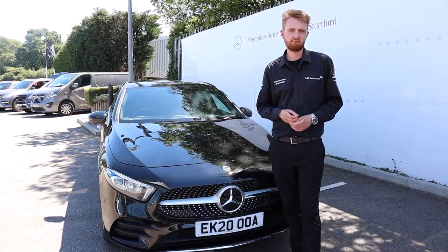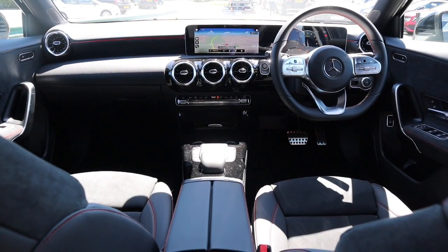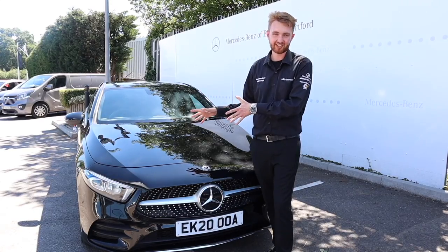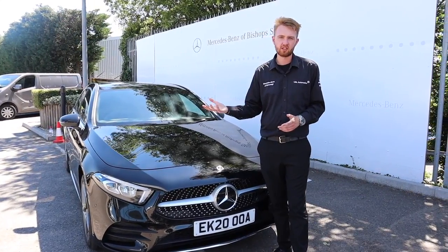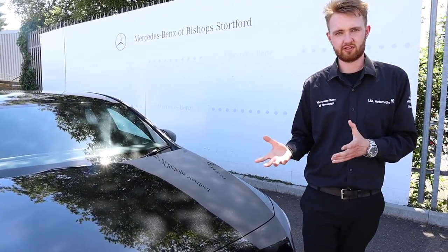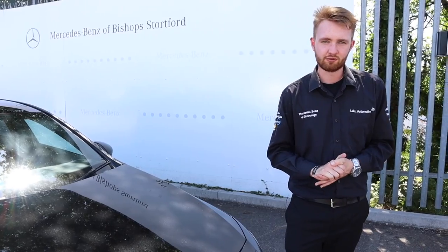I'm a big fan of this generation of A-Class for a number of reasons. Just take a look at the interior — class leading. Another reason: I love the technology. This is right at the cutting edge of what is possible in the automotive industry for in-car and drivetrain technology, and I think it's brilliant. I like how all of this technology works so seamlessly — it's all happening in the background. This car is doing loads of clever things without you even realising it.